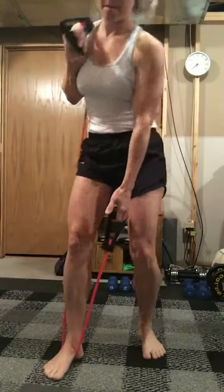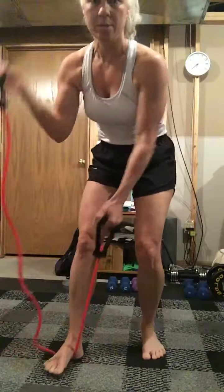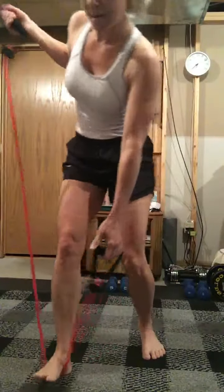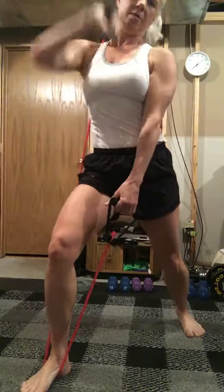Good morning! Today I'm going to do a row with the band. This one's just a one-armed row. You can gauge by how far you step on it on how much resistance you want.